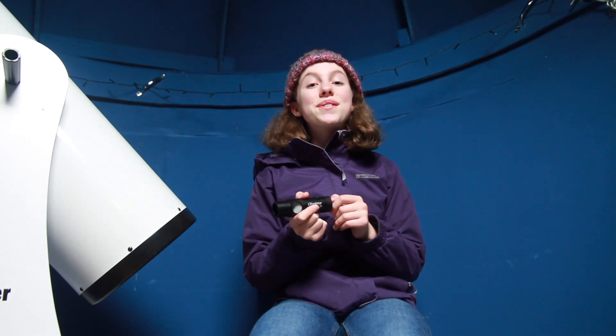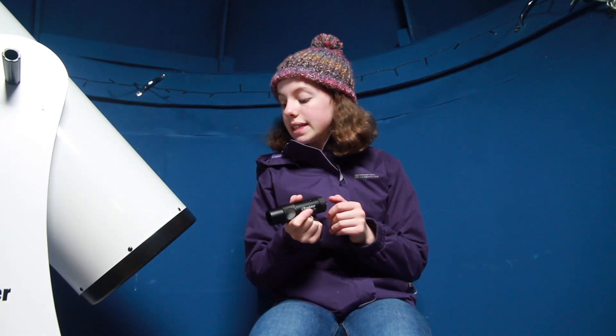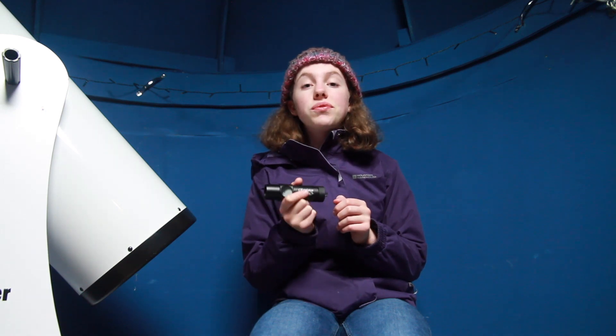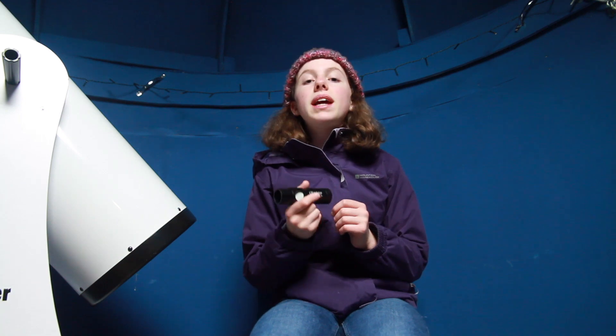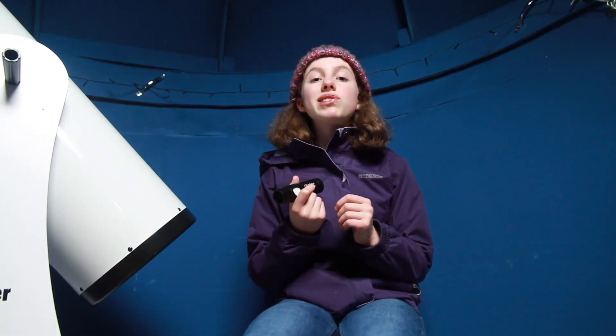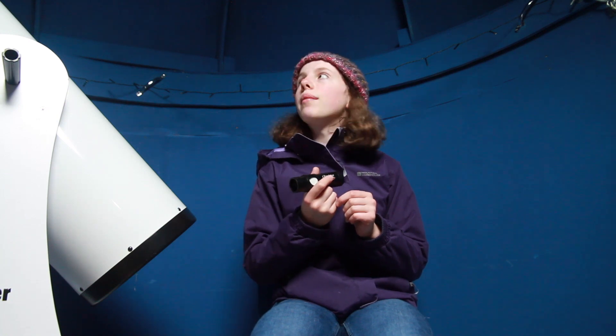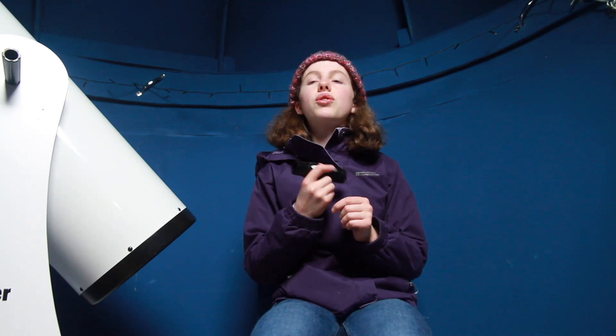He's teaching me how to get it done, which is really kind of him, and I'll hopefully be able to do it by myself by the end of this year. I recommend you guys do that maybe once a year, but if you've been moving it around a lot maybe twice a year — it really depends on how much you're travelling.